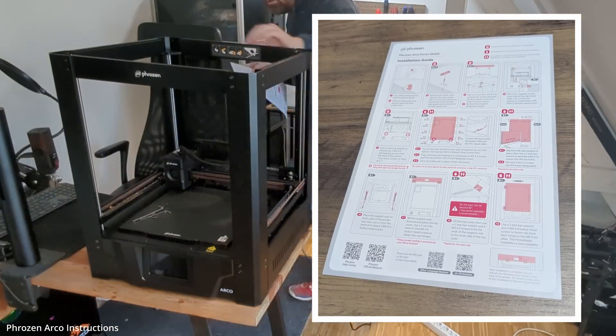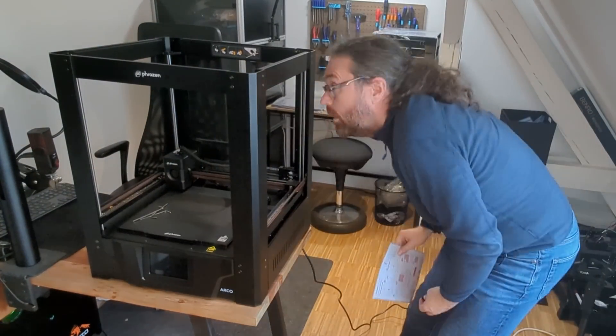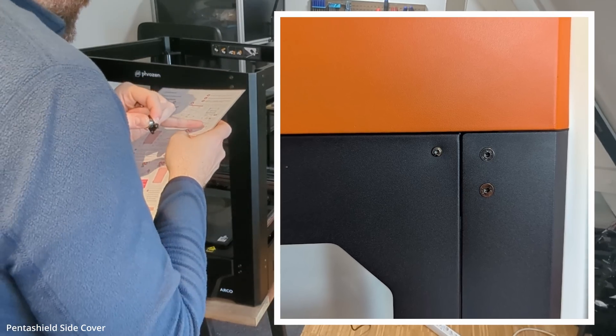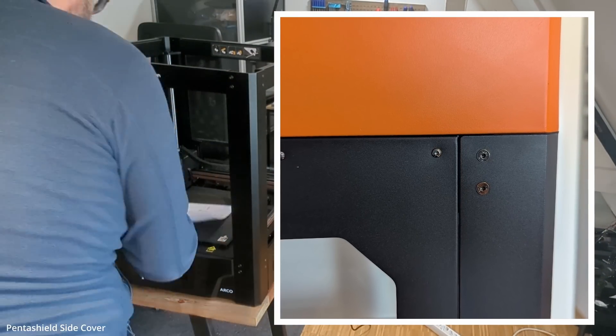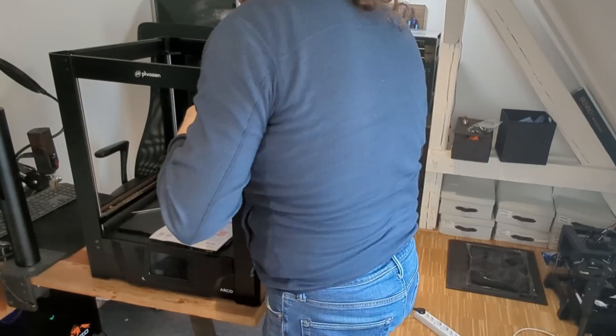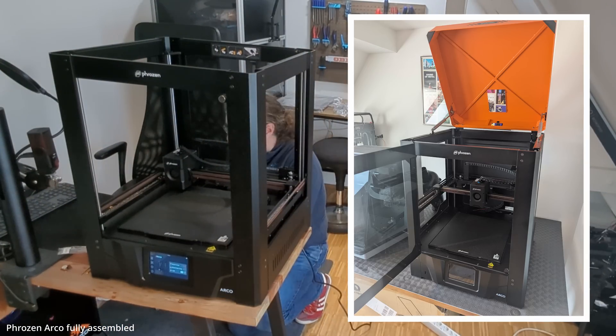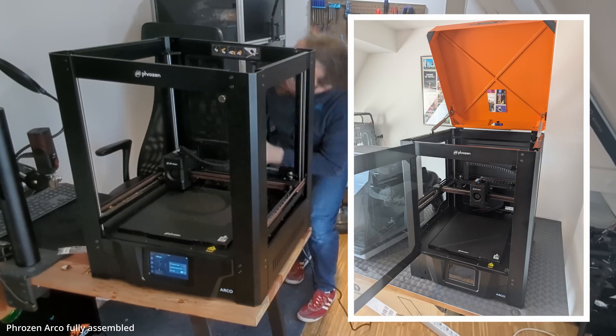So, the PentaShield. What really stood out to me was the manufacturing quality. When I lined up the panels, there wasn't even half a millimeter of play. Everything just snapped together perfectly — no wiggling, no bending, just top-notch machining. And once everything was installed, I'm pretty sure it made the frame even more rigid than before.